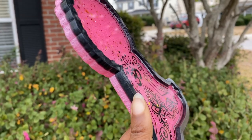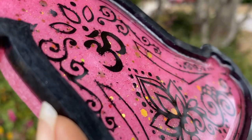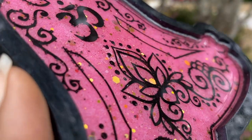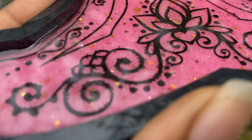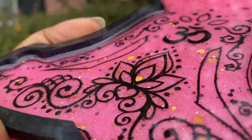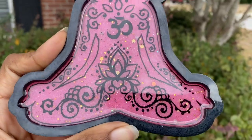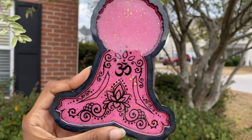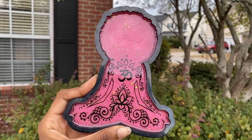If you guys are really rocking with this tray and loving this mold as much as I am, make sure you do check out the Etsy shop. Leave any questions, comments, or concerns down for me below — you know I love hearing from you guys and I love randomly featuring comments and reviews in my videos. Thank you so much for joining me, and I'll catch you next time. XO!